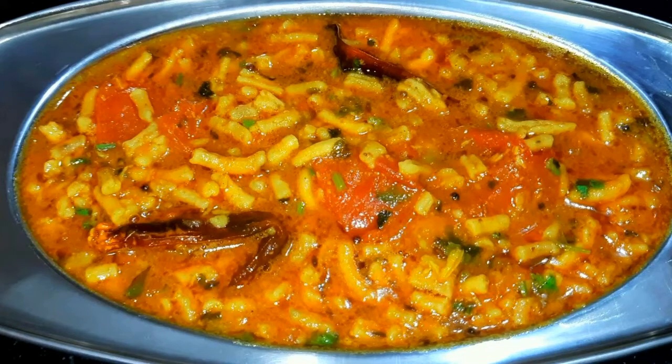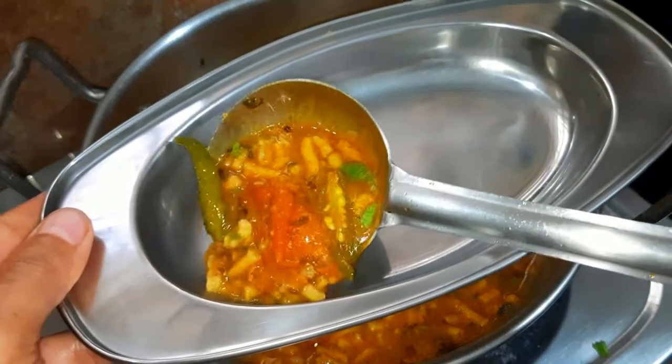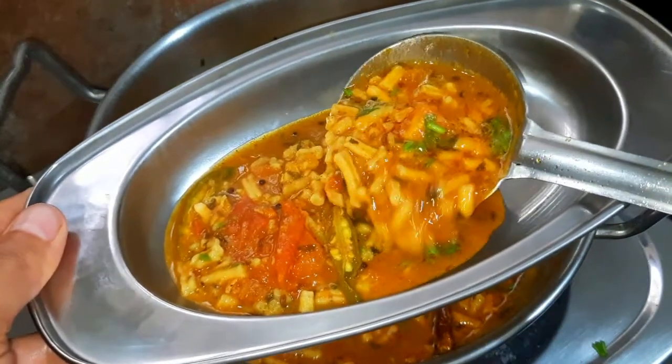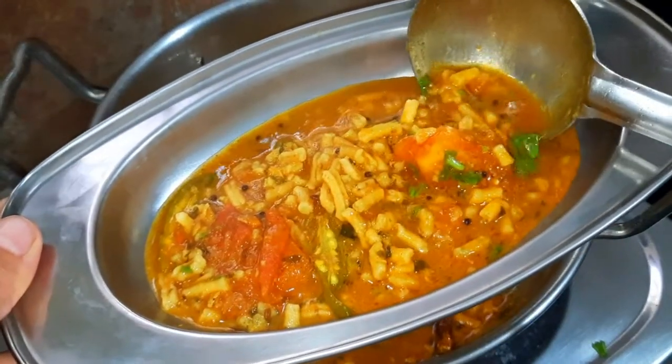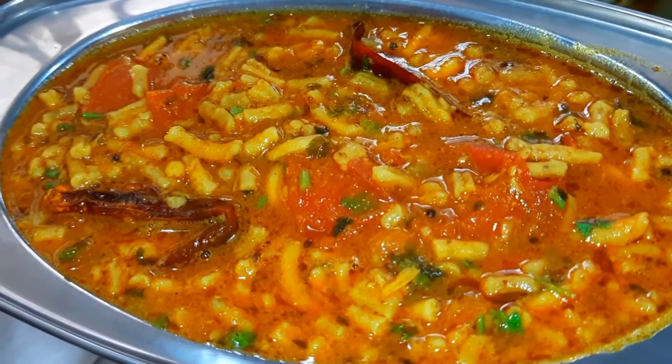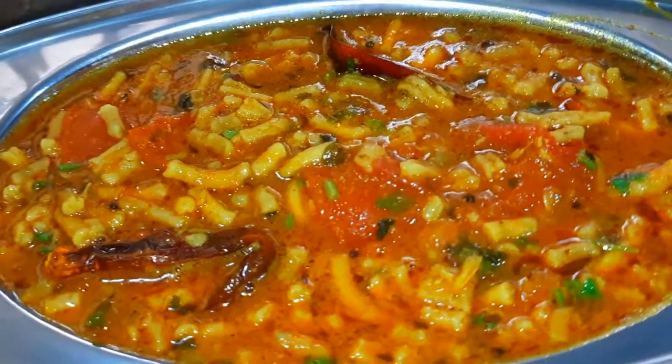Hello everyone, I am Aradna and welcome to Friends and Foodies. Today we will make sev and tomatoes. It is very easy and ready in 10 minutes. It will be so tasty that you will make it every week. Let's start our recipe today.